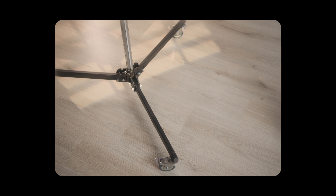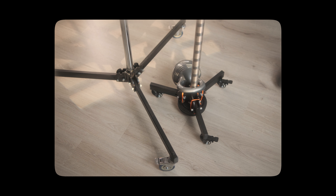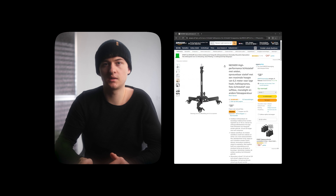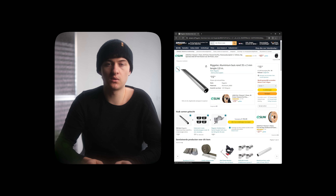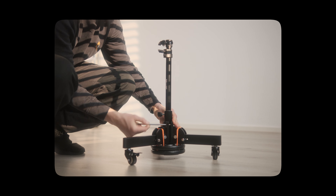There was one major issue for me, and that's the size of the original base — it's a bit too large for small studios or apartments. So I ordered this smaller stand from Neewer, which has a tighter wheelbase, yet the mounting points are the same. So here's where we kind of split off into two different directions.